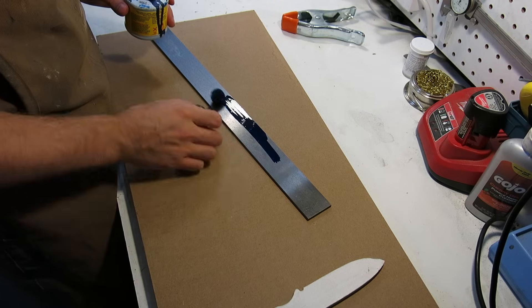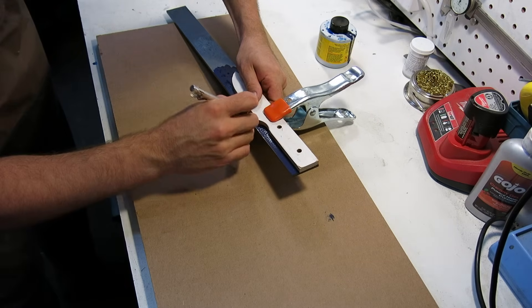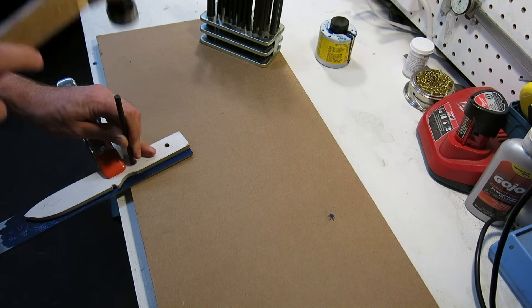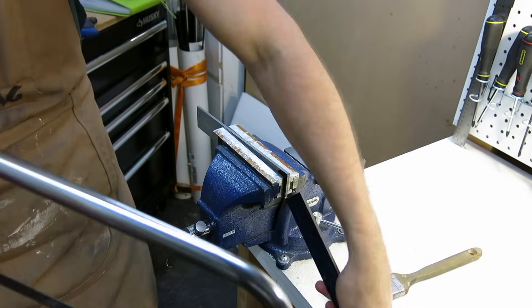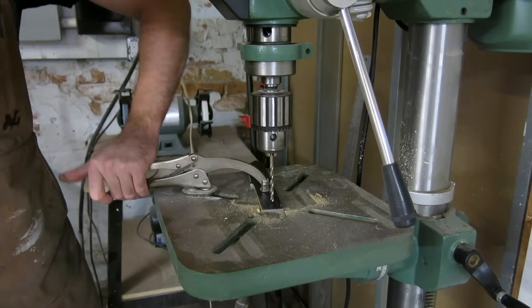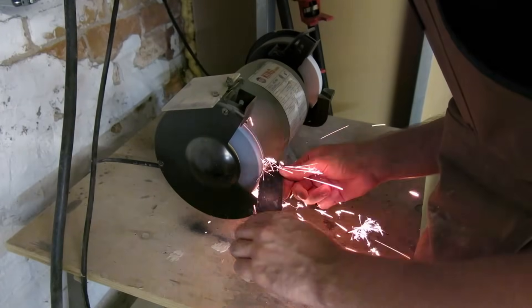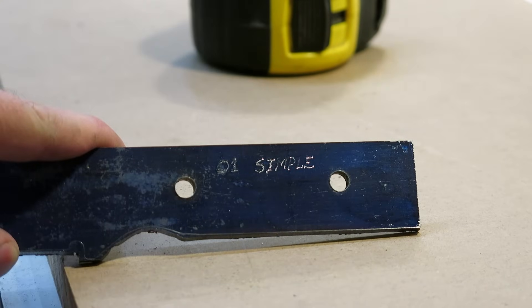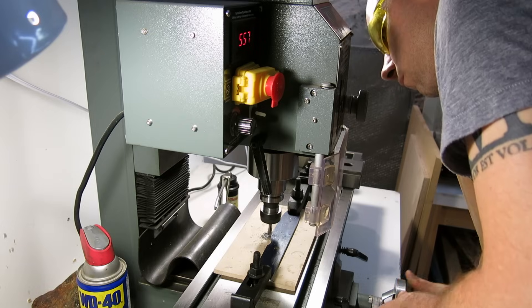Once the pattern is completed it's time to start transferring it to some steel. Here I'm covering a steel bar in layout dye to help show up the scratch marks left by the scribe. The position of each handle hole is transferred to the steel using a transfer punch. The steel blank is then parted off from the bar and turned into a test blade. Each blade blank was engraved on the tang with the name of the steel for identification purposes. Now that the profile is roughed out I'll cut the bevel on my milling machine.